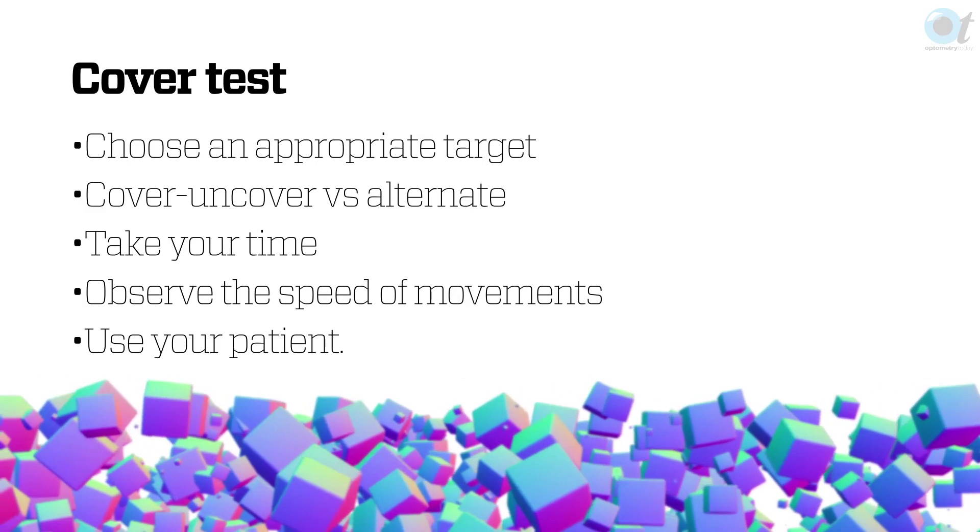How do we test for binocular vision? We've got loads of tests in our armory, but the core ones are cover tests. So let's talk about the cover test — how do we do it?